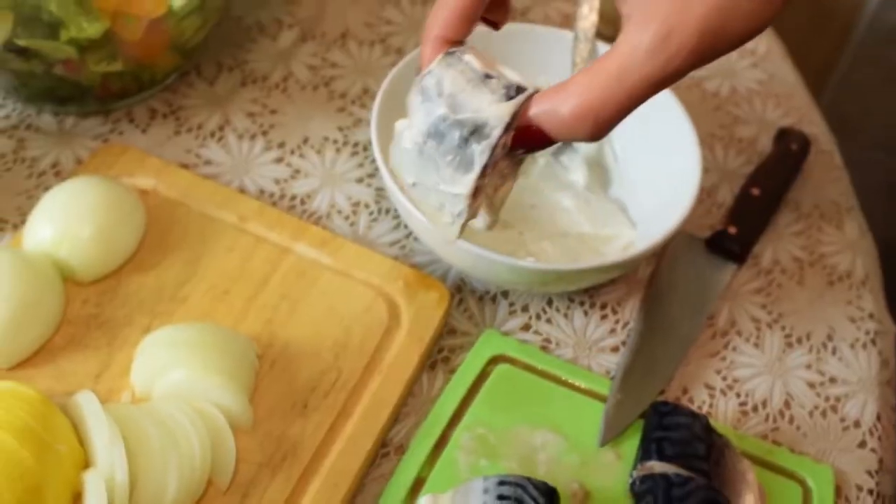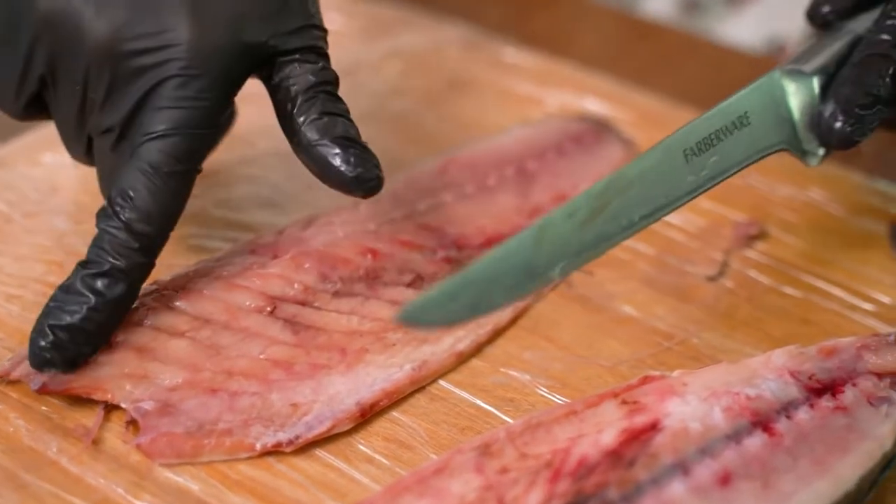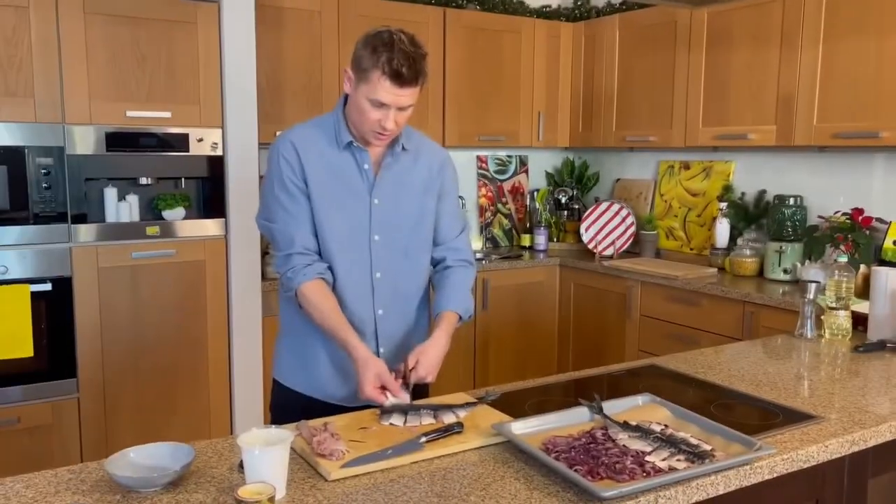Turn the oven on at once; the temperature is 200 degrees. Then we cut the fish into sections — leave the freshly frozen one in the fridge overnight to thaw, then cut off the head and tail.